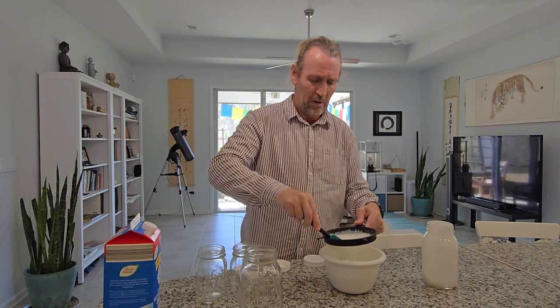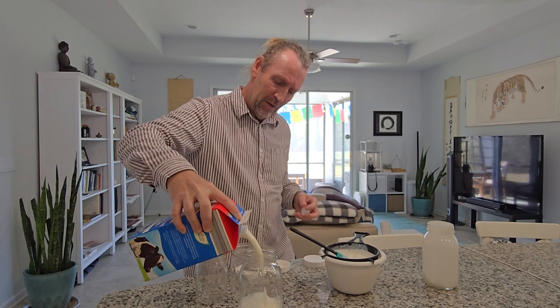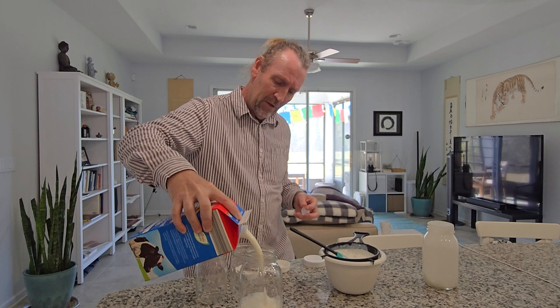I use organic milk — you can use regular milk — and I also use 2% as well. I watch my cholesterol a little bit with that 2%. I just fill up a fresh one-quart bell jar, filling it up pretty much all the way to the top.